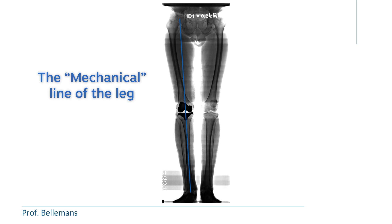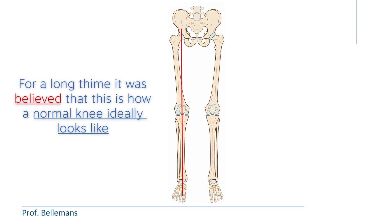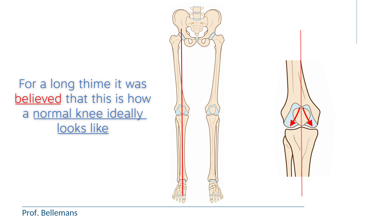That is why this technique is called mechanical alignment or mechanical knee replacement. This was done because for a long time it was believed that this is how a normal knee ideally looks — the line through the center of the hip to the center of the ankle going through the exact center of the knee. Surgeons believed this was ideal because the knee would then be loaded exactly symmetrically, with both the medial and lateral sides equally loaded.